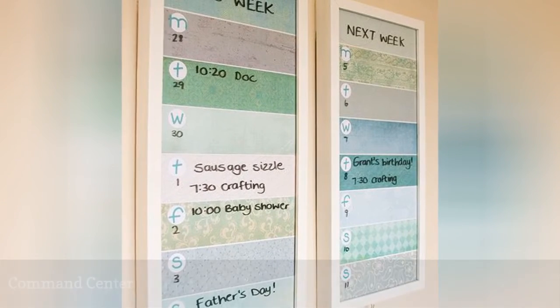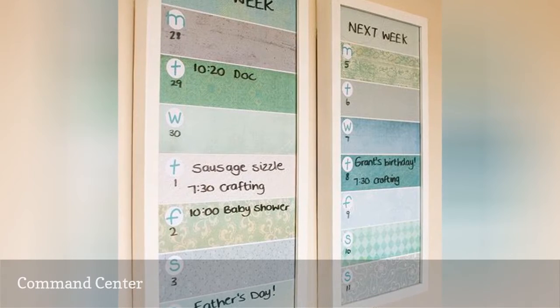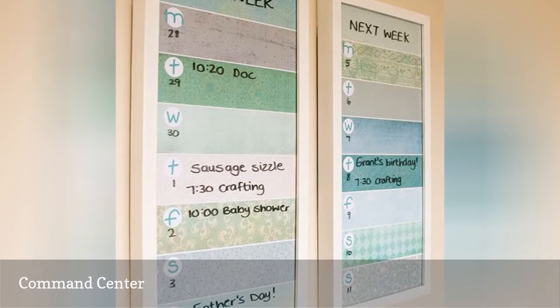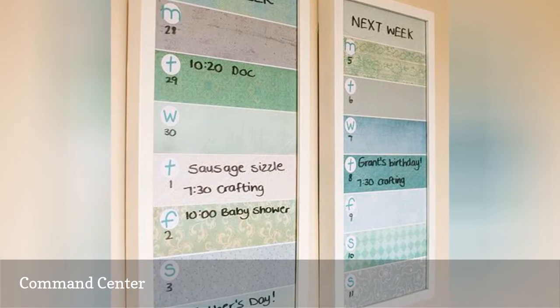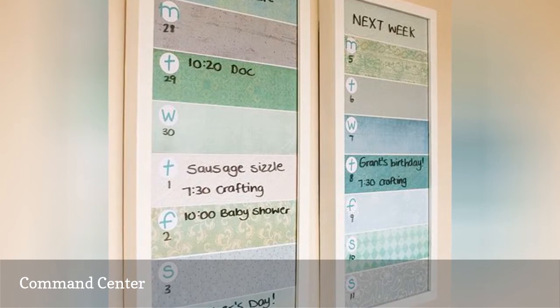It's so easy to make a family command center with nothing other than dry erase markers, frames, and a little creativity. Just replace the frame backing with an organization printable and start writing on the glass.